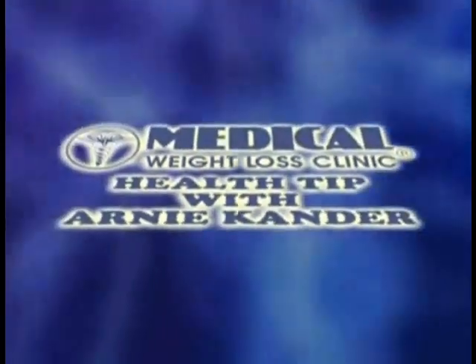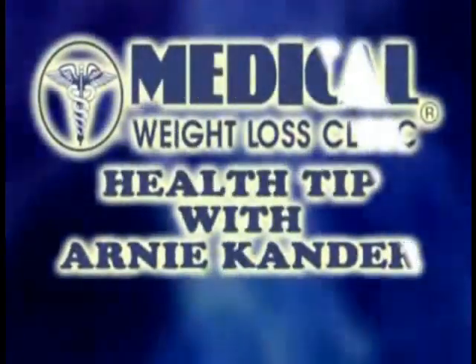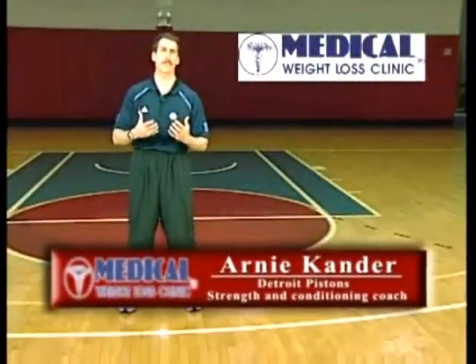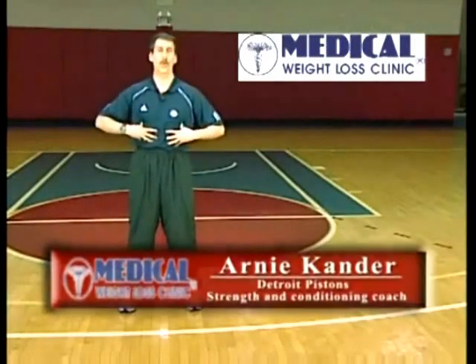It's time for the Medical Weight Loss Clinic Health Tip of the Week with Arnie Kander. Everybody seems to be looking for the magic cure, the magic bullet. What can you do to improve posture, improve stability in the hips and core? I'm going to give you three simple little movements, all based on one principle of alignment.